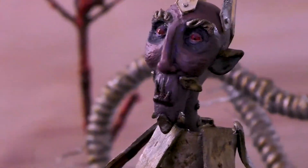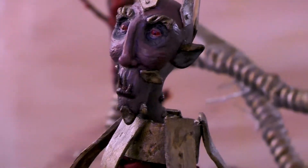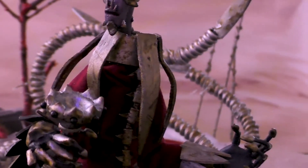Greetings and welcome to the Dream Syndicate. In today's video, we're going to be making Lord Bledwell, a mixed-media art doll.